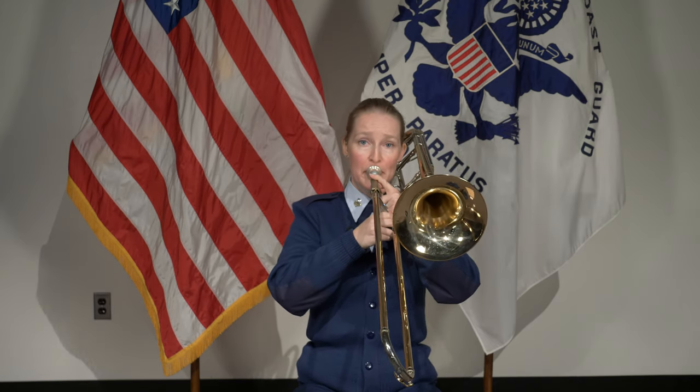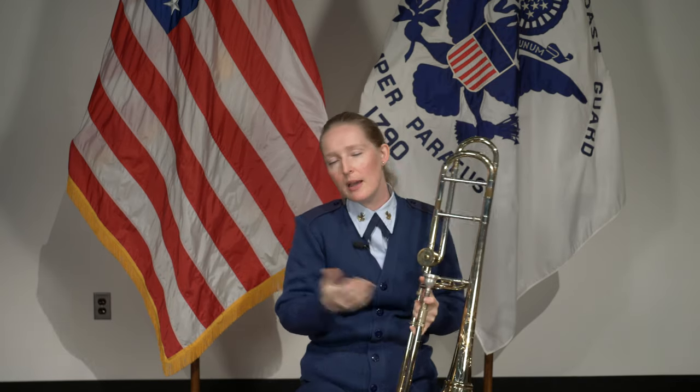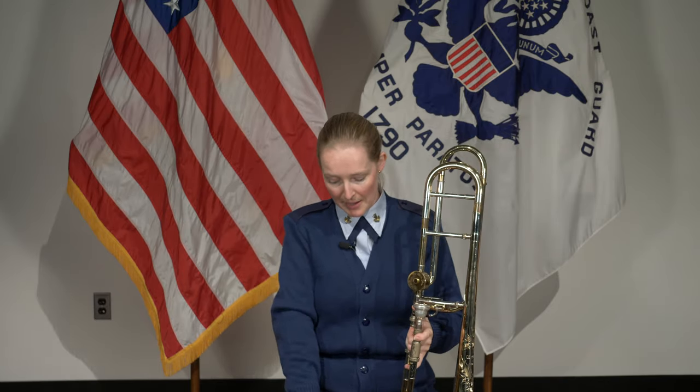When you first try to play the trombone, you're probably going to play one of three notes — any of them is fine. Experiment around with playing whatever note you played, and then go to second position and play that note, go to third position and play that note, and just find your way around the trombone like that.